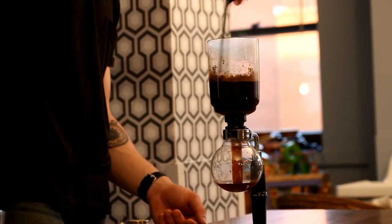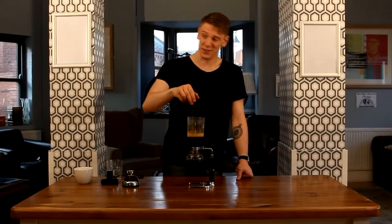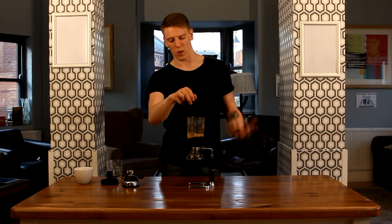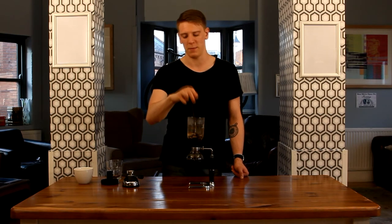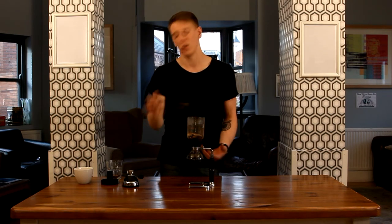It's a lot of fun and it does make for a fantastic cup of coffee. I've seen it done before where someone gets a dishcloth, wets it a little bit, and holds it on this lower chamber. What that'll do is cool down that chamber — in so doing, it pulls that coffee through a bit quicker.